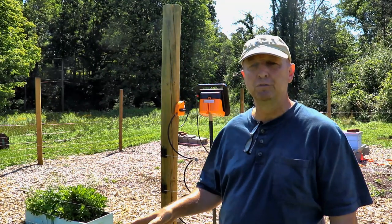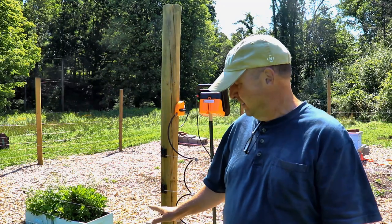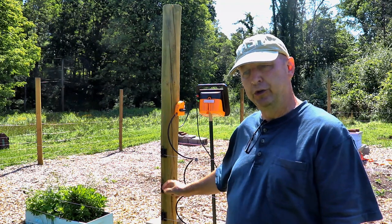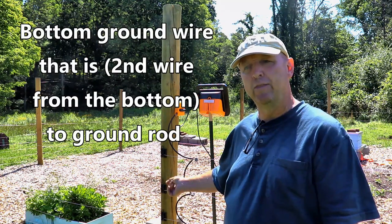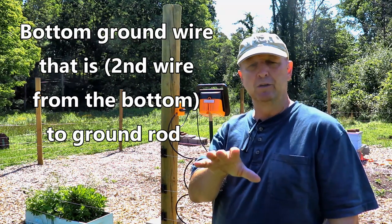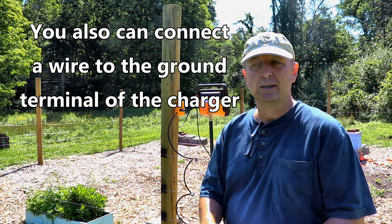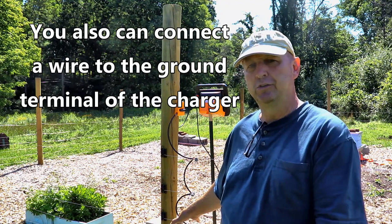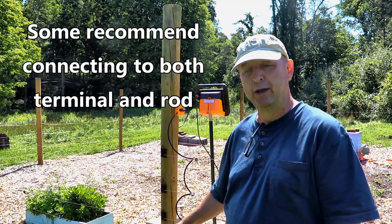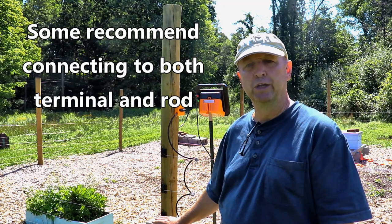One way to add grounding to your fence is to alternate hot wires with ground wires. Your bottom and top wires should be hot, but alternating in between you can connect wires to the ground and connect all your ground wires to each other. That way, if the bear touches a hot and a ground that are close together, the bear will get a shock. I may actually change this setup from all hot wires to that because during winter, when we get a lot of snow, the frozen ground may not be a good conductor.